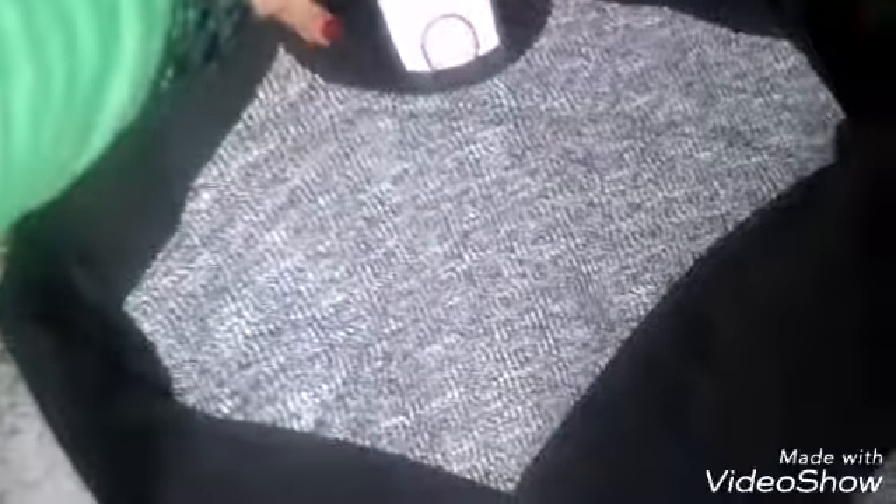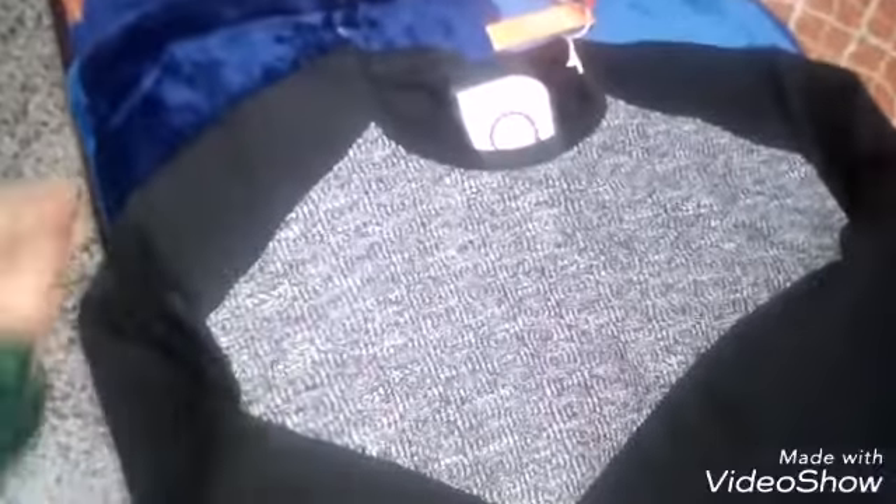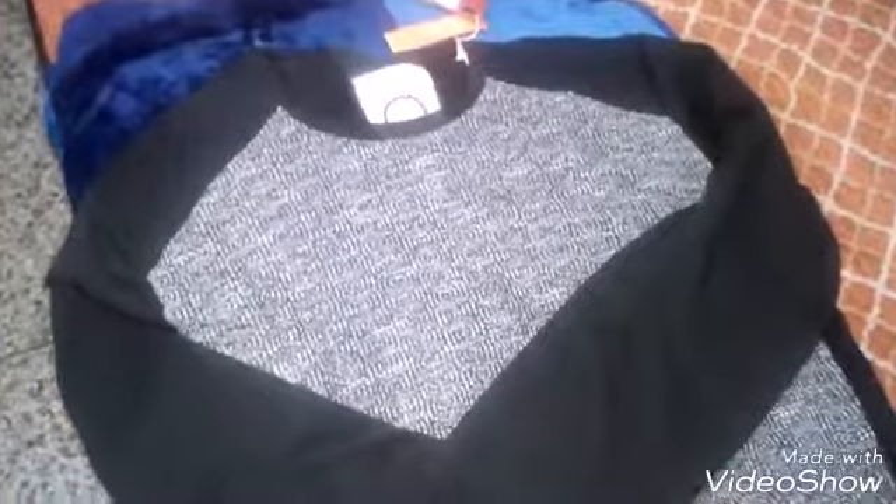So now we will talk about the quality. The quality is very good. The sweatshirt is not very warm, but the material is good. It is a cotton material — it is soft, with a little wool blend. I like this sweatshirt. It has a thick fabric, and when you wear it, the fitting is very good.